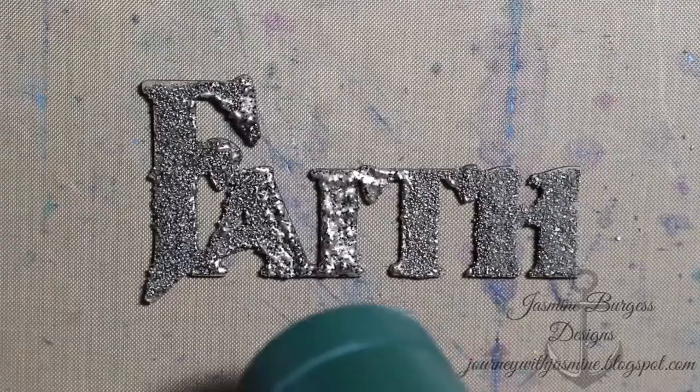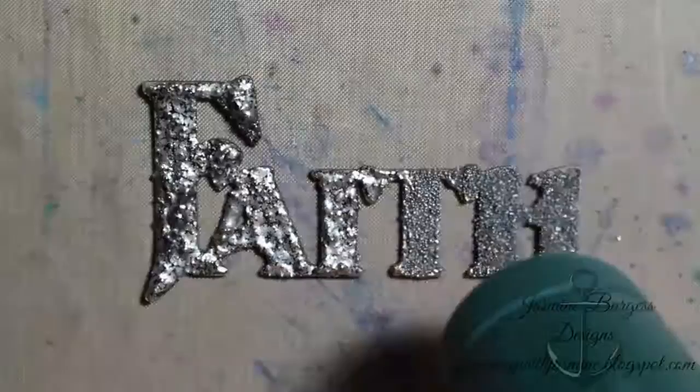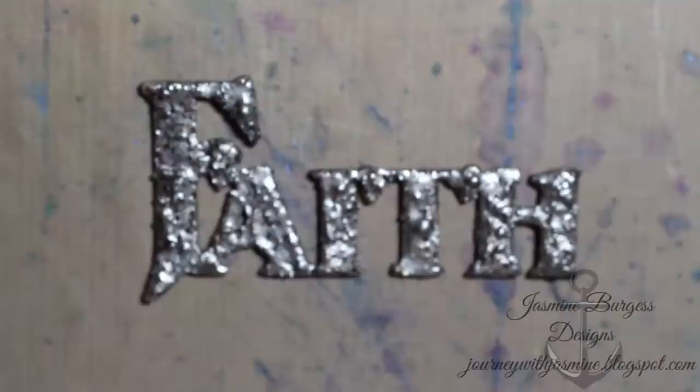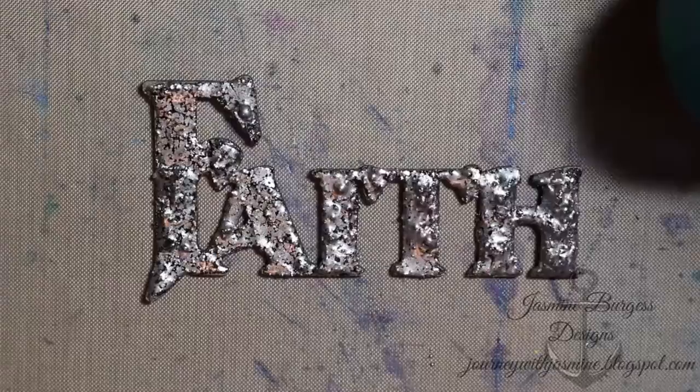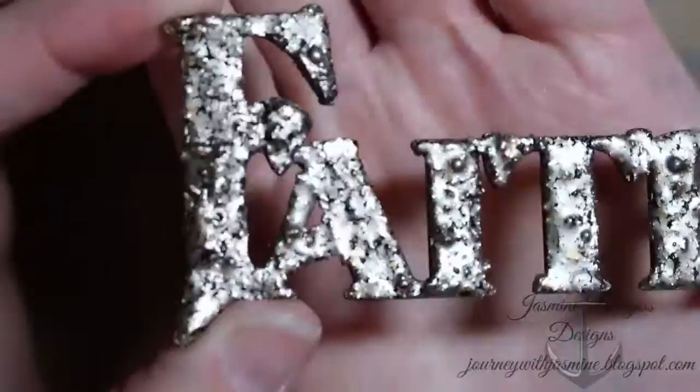Here is our Faith die cut with the embossing powder and you can see where it's melting, but the texture paste wasn't 100% dry so you're going to see some bubbling. With this one I actually like the texture it added because it gave a more craggy, rock-like texture, which is what I wanted. But this is the bubbling I was talking about — if you want a smooth finish, you need to really wait until it's dry. I made it in the morning, went to work and came home, and figured it was dry, but it wasn't quite dry enough. Still, I liked the craggy texture it gave.